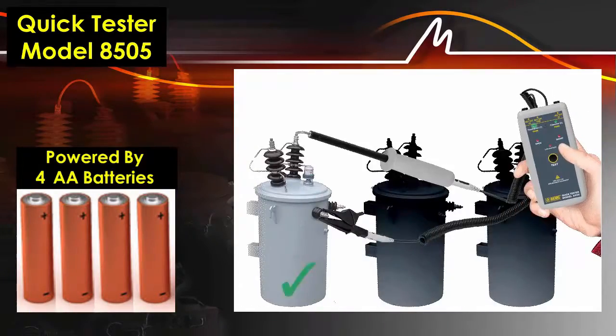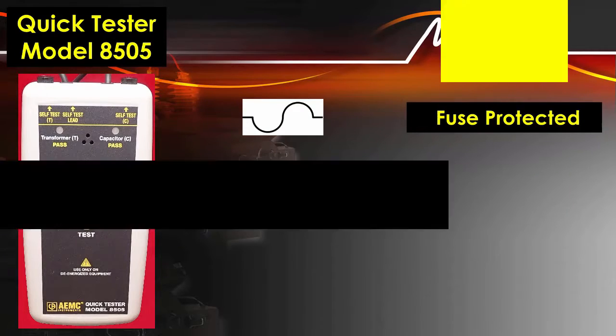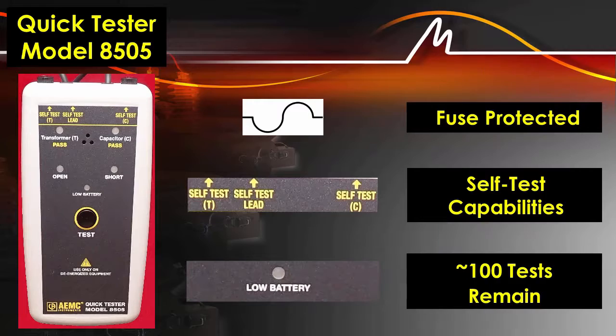Four AA batteries provide more than 2,500 ten-second tests. The unit also features built-in fuse protection, self-test capabilities, and a low battery indicator.